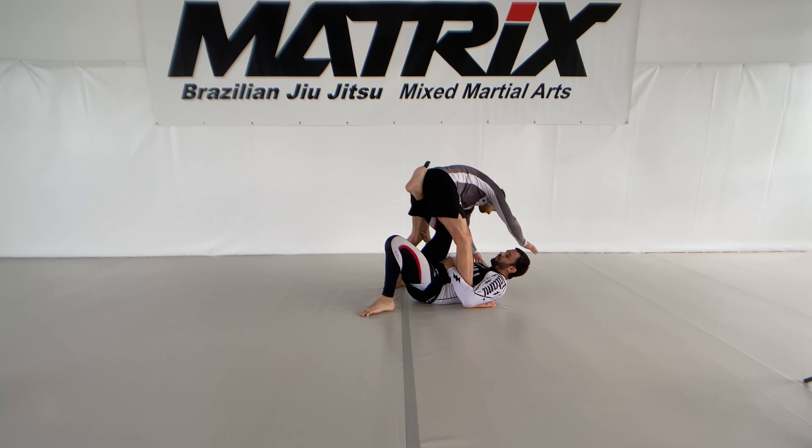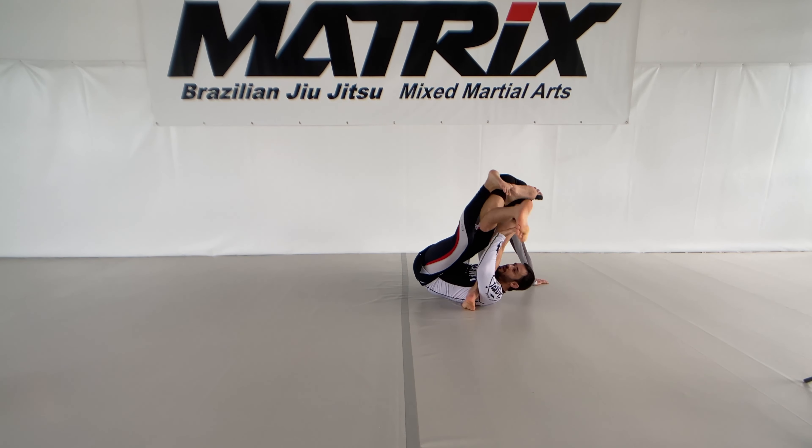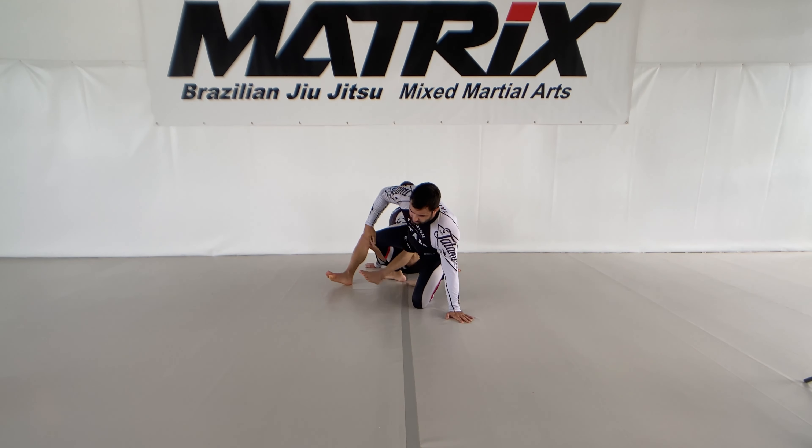Or I can do the classical cross ashi entry from here over the reverse axe when I go for one. So kicking him forward, getting my foot between, doing a reverse axe here. Now I lift him up, catch the leg and go down — and I have the cross ashi directly. This is the entry from the single axe.